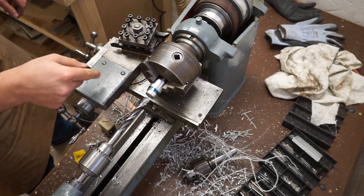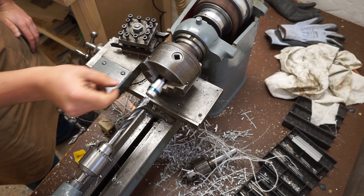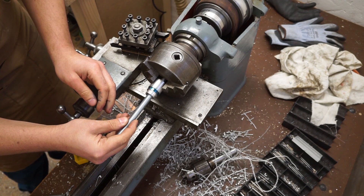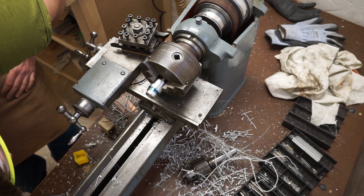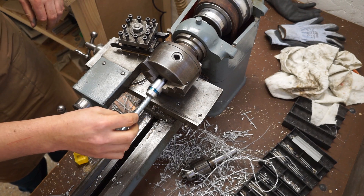That worked far better than I expected. I only need about this much, so that'll do. This also fits. It has a bit too much wiggle for my liking, but you know, it is what it is.